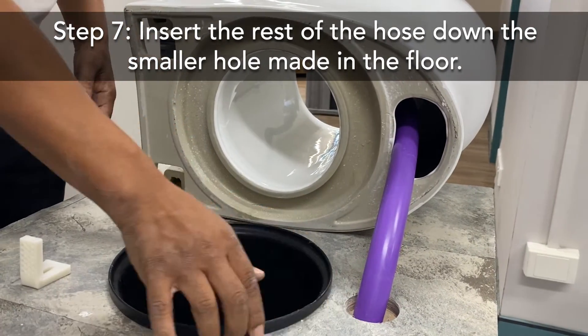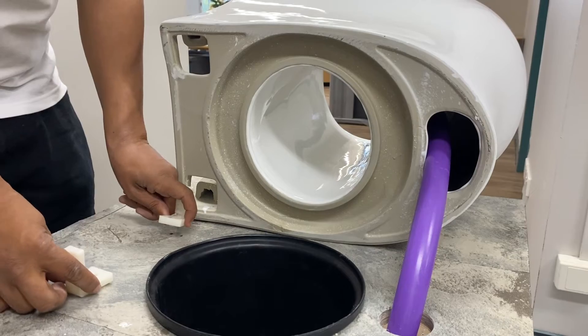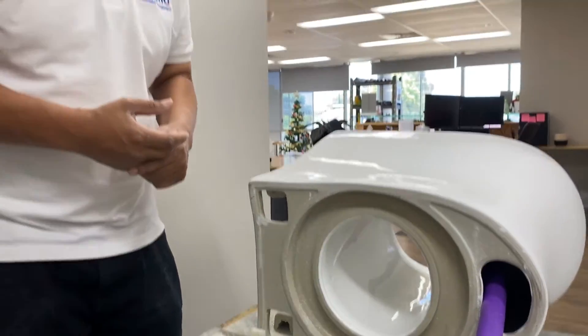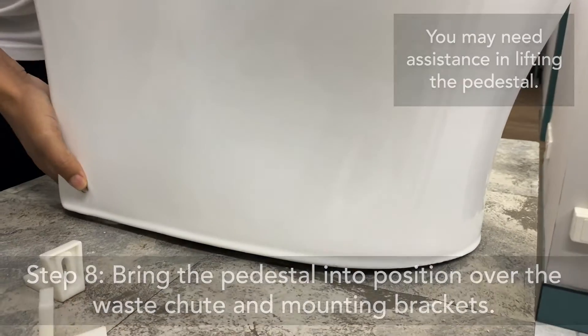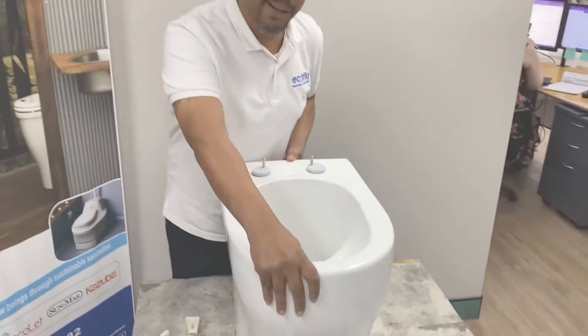Now I have placed the rest of the hose down the small hole and the waste chute is installed. I didn't screw down the brackets in this demonstration, but you would have already done so in step 3 using the template. Now we can lift the pedestal and place it into position over the brackets and the waste chute, coming straight down to ensure that it matches the brackets on the floor.